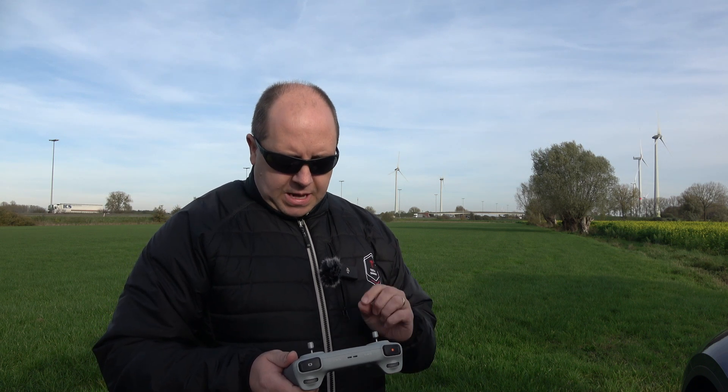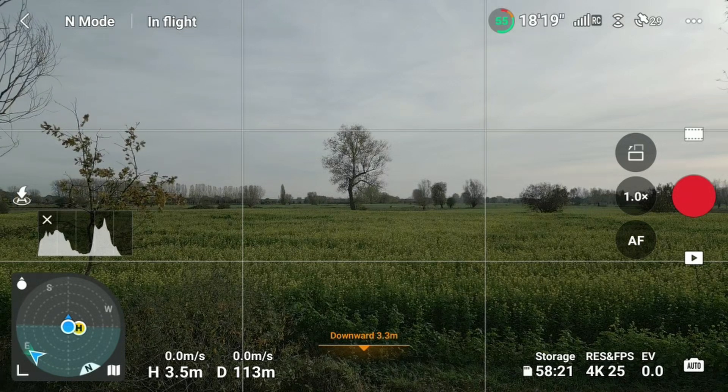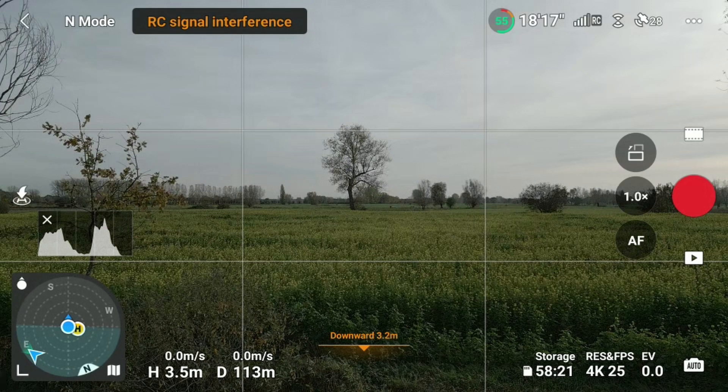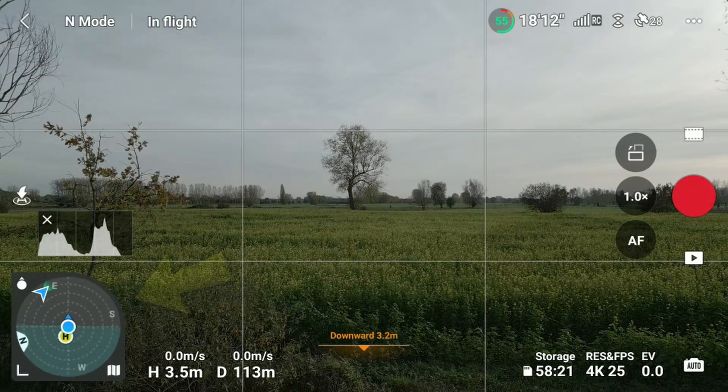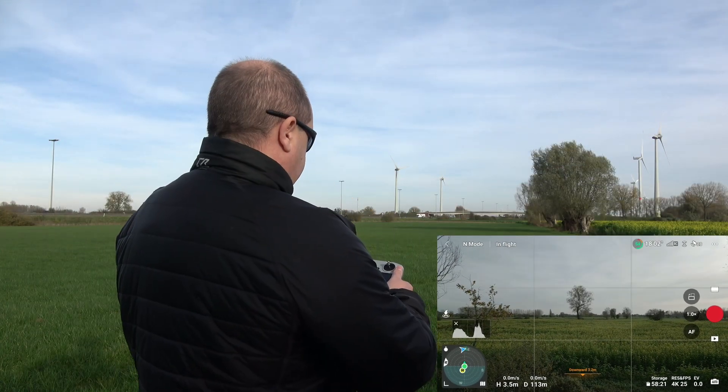So there are a couple of things you can do — a specific order of steps to bring your drone back safely. The first thing you want to do is look at your surroundings. I'm looking at the camera here and I can see that the height is only 3.5 meters, so I'm very close to the ground. The drone is about 130 meters away from me. I can also see the direction on the screen — there's a little radar indicator — but I don't know if I can move the drone because I'm only 3.5 meters high and I might be under a tree.